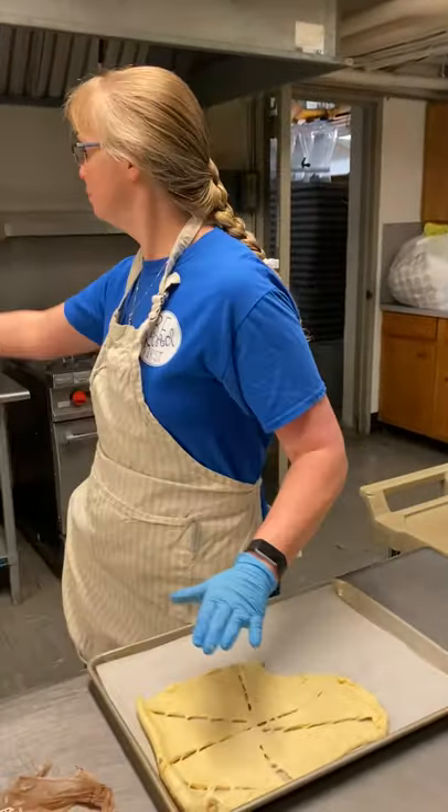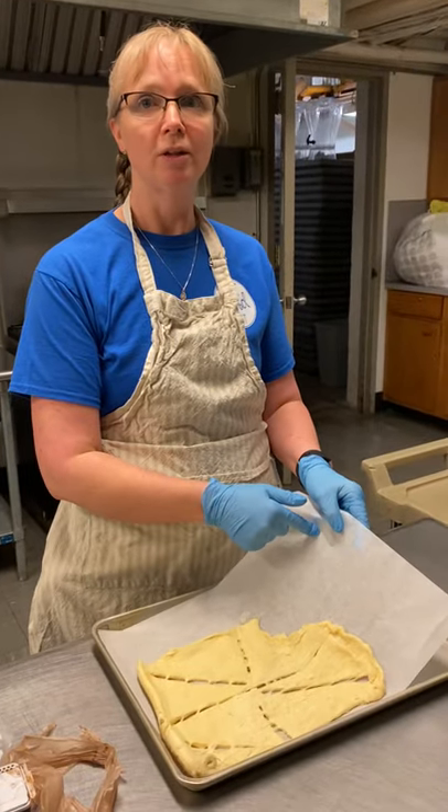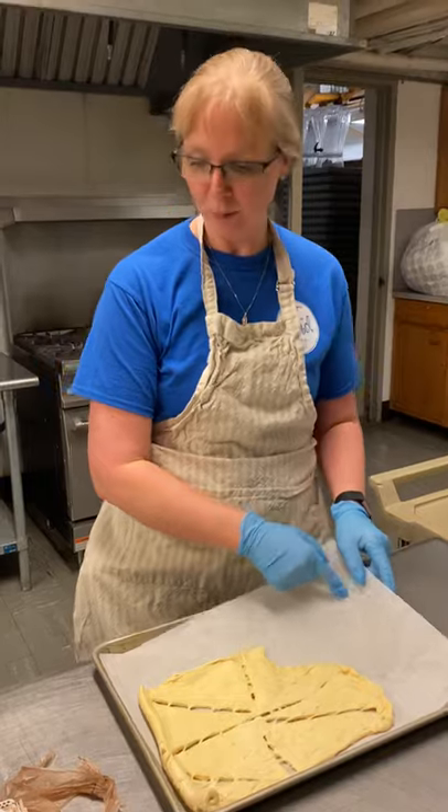When you open up your crescent rolls, first you need to preheat your oven to about 350. Very important: use parchment paper because this could be a sticky little project.